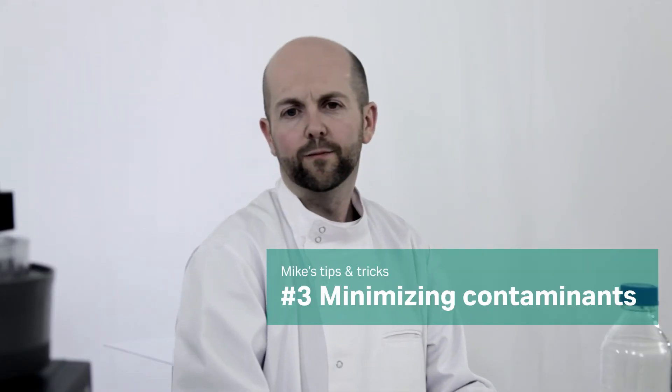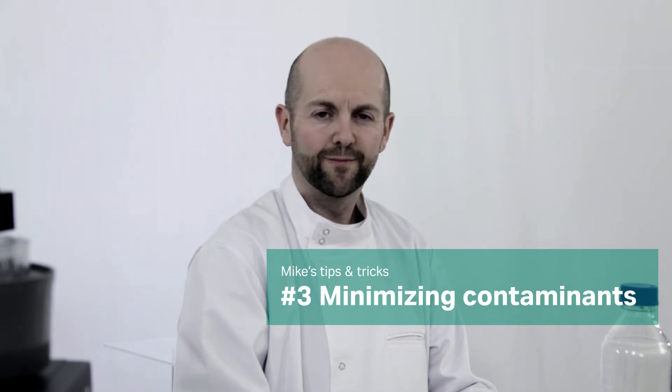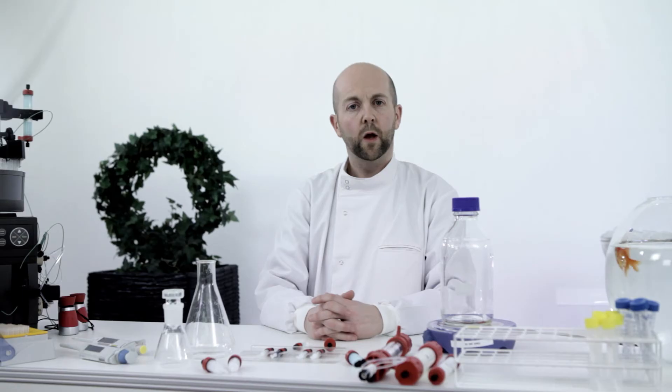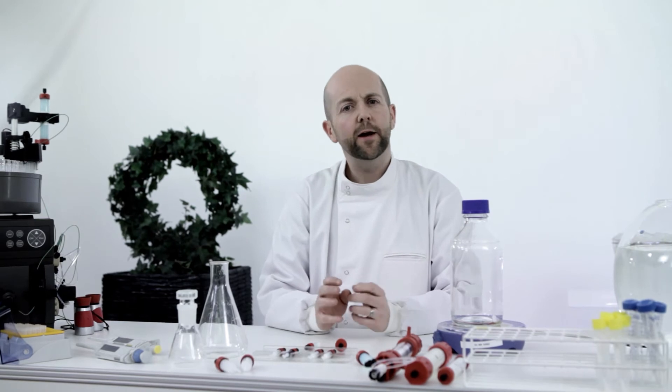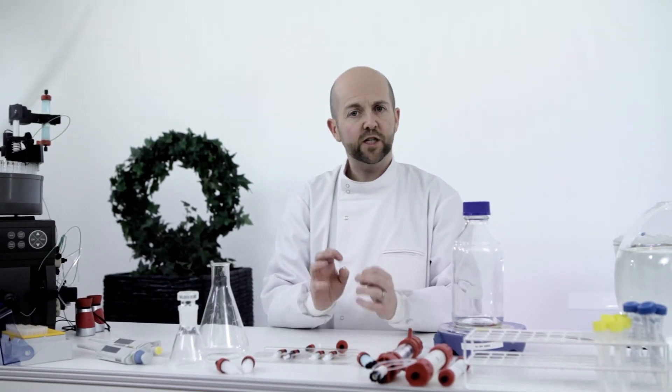Mike's third tip: use the imidazole salt concentration to minimize contaminants and increase purity. Non-specific binding is one factor influencing purity — a contaminant may bind to the medium or the ligand. This is easy to handle. First, I use quite a high concentration of imidazole in the sample and running buffer. Then I use a slightly higher concentration of imidazole in the wash steps than I would with most other types of media. This helps to wash out any contaminants which may have bound to the medium. By the way, high purity imidazole shows virtually no absorbance at 280 nanometers, so there is no problem in using different concentrations.